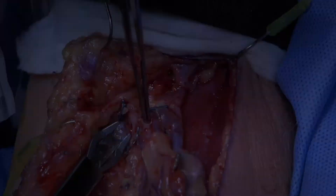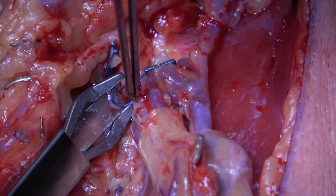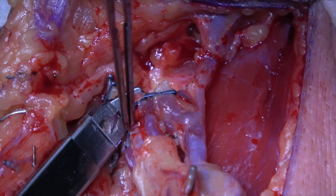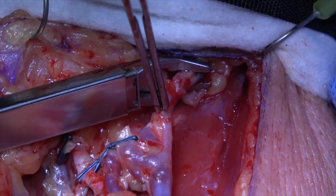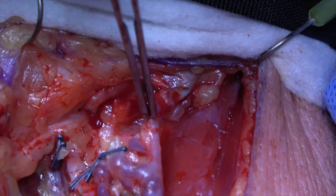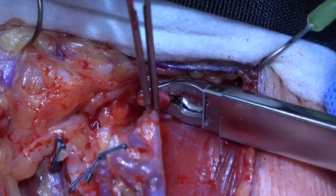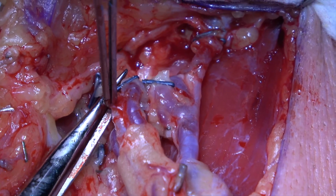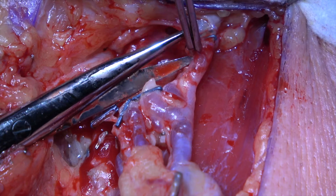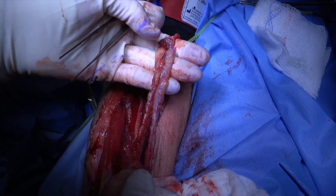The proximal vessels are then sequentially clipped and ligated, ischemia time begins, and the flap is removed.